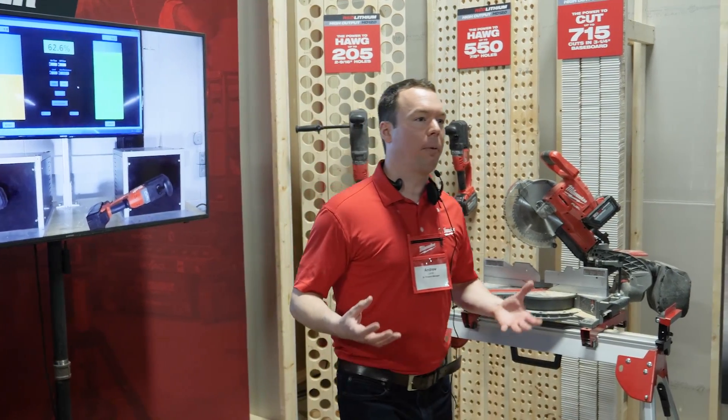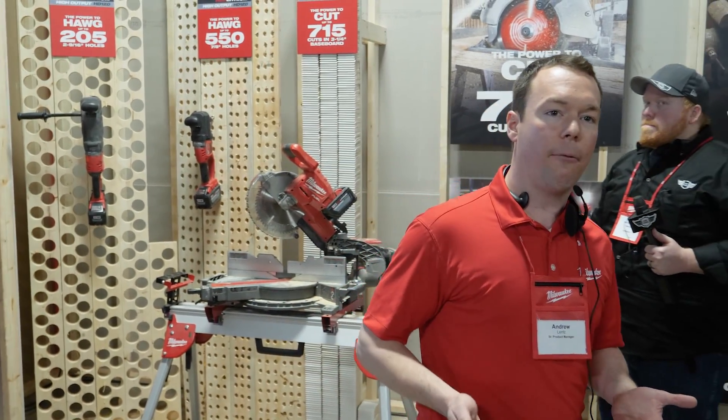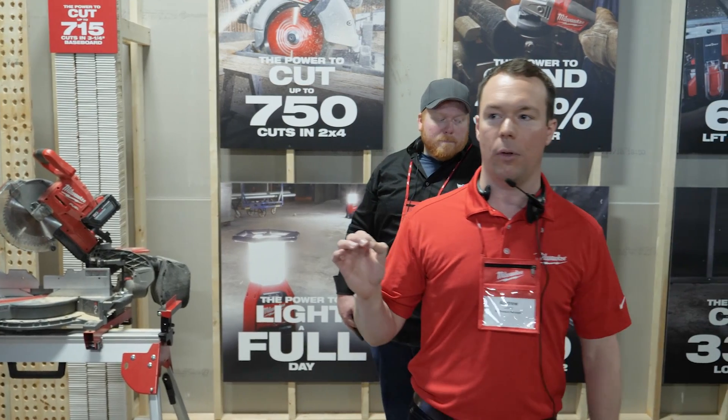When you're providing this type of performance — 15-amp corded performance as well as enough work to get through a full day — there is zero reason that anybody should be reaching for a 15-amp corded product.